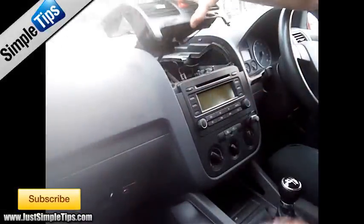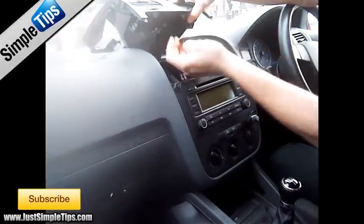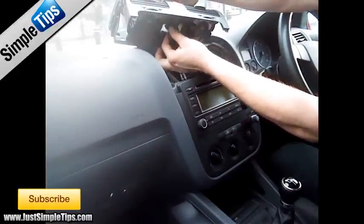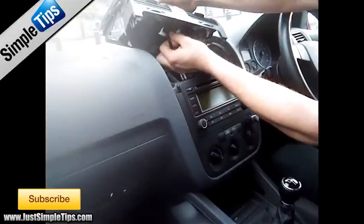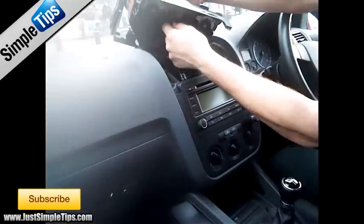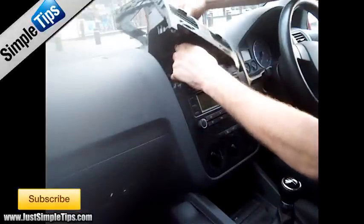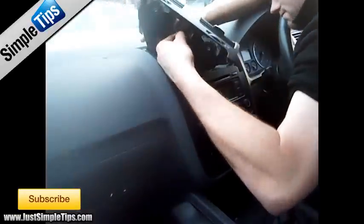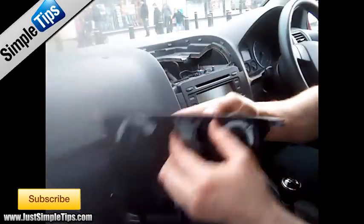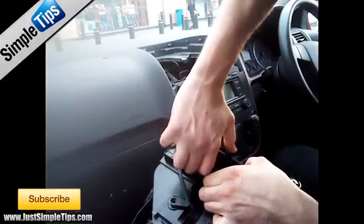Then we lift the unit up and we can now unplug the hazards and the air bag light. The air bag light has two little triggers that squeeze together. For the hazard it is again two little pins that squeeze together, but they are at the top and the bottom of the hazard switch. Push those in and you can remove the whole hazard switch unit. Remove the small air bag light by lifting it upwards from the bottom and using a small trim tool to unclip it.